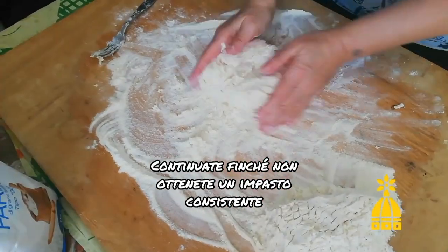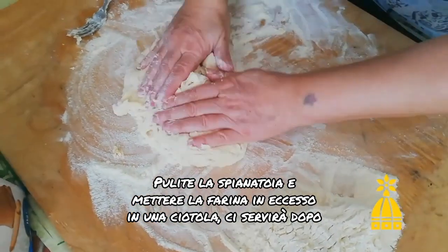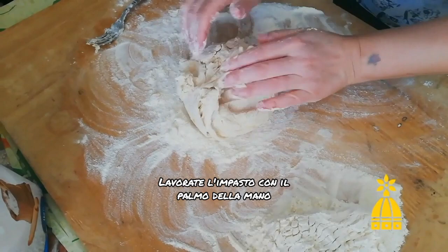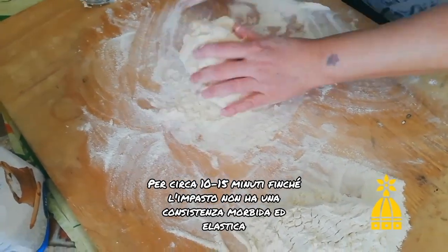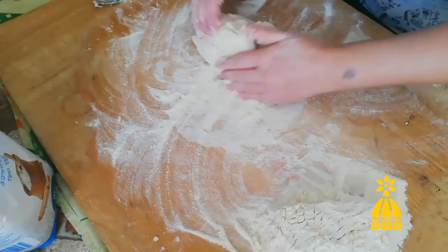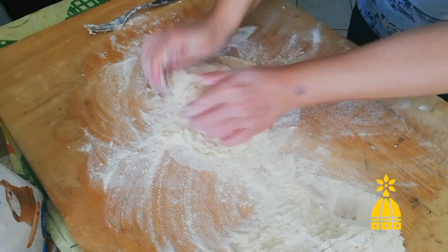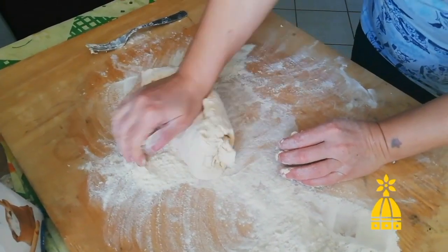Clean the board and put the extra flour in a bowl because you will use it later. Now you're ready to knead the dough with the heel of your hand for 10-15 minutes or until the mixture is smooth and very elastic. If the dough is too sticky, you can use some of the flour you still have. Keep working it and use the heel of your hand.